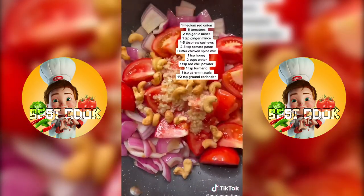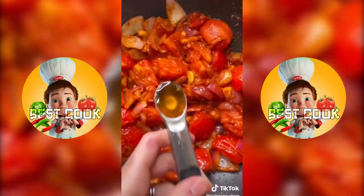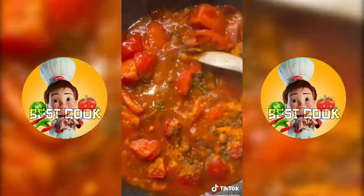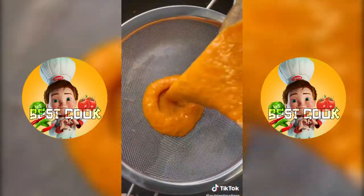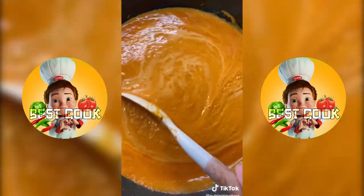In the same pot, cook down some red onion, tomato, garlic, ginger, cashews, tomato paste, salt, and pepper. Then add this butter chicken spice mix, a drizzle of honey, water, and some more spices. Bring it to a boil, cover, and simmer on medium low for 15 to 20 minutes. Let the mixture cool, blend it up, and then strain it back into the pan — this is optional, but will give you an ultra creamy sauce.